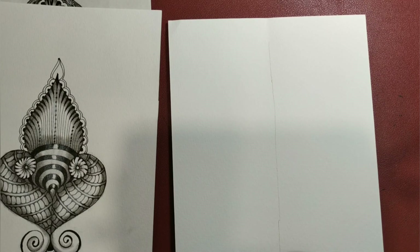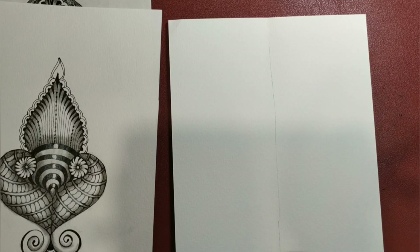Hello everyone, welcome back to the second session on tangled motifs. I am Sayyutta Saksena, certified Zentangle teacher. This session is all about exploring and using tangles of Zentangle in different ways, especially as motifs, using them as filler tangles and creating beautiful motifs out of the same set of patterns that we already know.